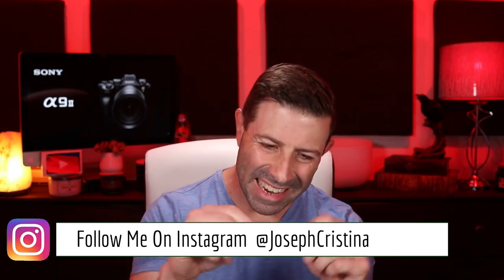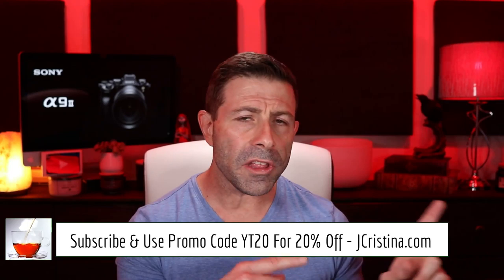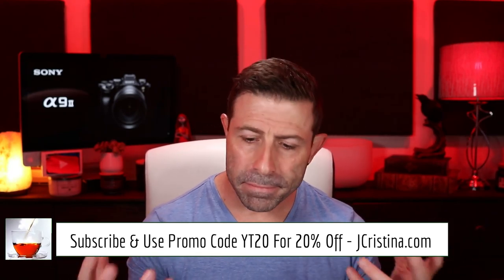I also have three kits that include both lens cleaners and sensor cleaners. It took me about six months to produce these and they work unbelievably well — clean your sensor in just a few minutes. You can pick them up at B&H Photo Video, Amazon.com, or on my website jchristina.com using promo code YT20 for 20% off everything in my store.